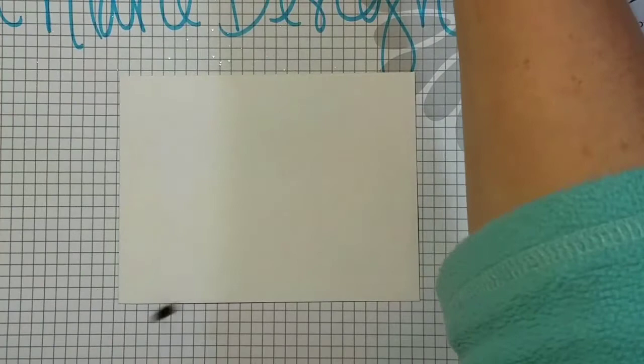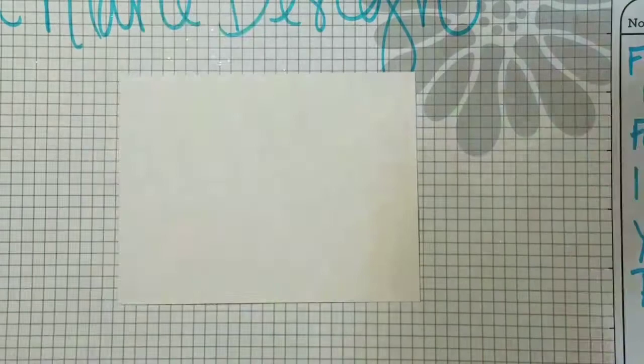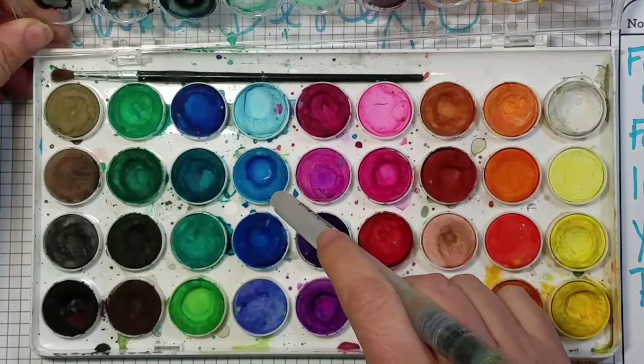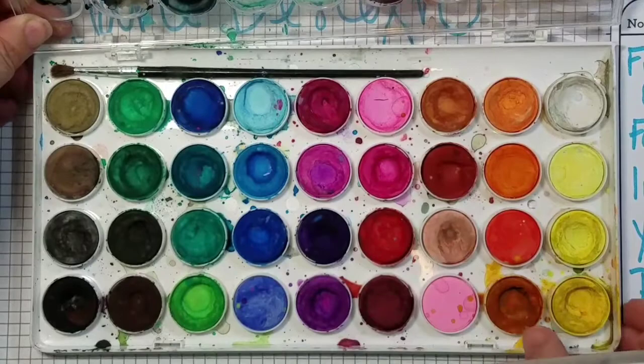I'm using the Fun Stampers Journey water blending pen — it's a blending brush with a brush on one end that picks up water. On the palette I'm going to be using a light blue, a darker blue, a really dark blue, a light pink, and a purple. So that's five colors total.